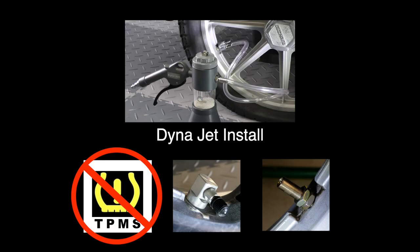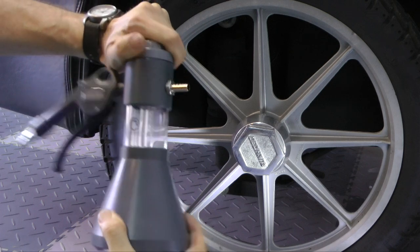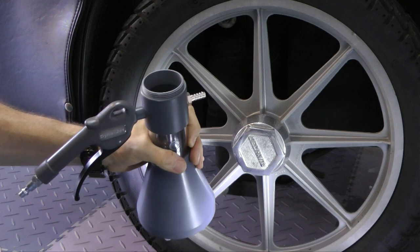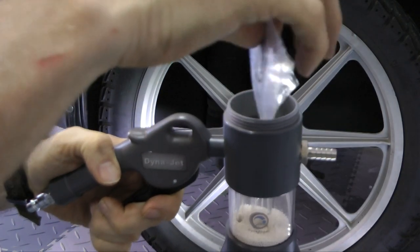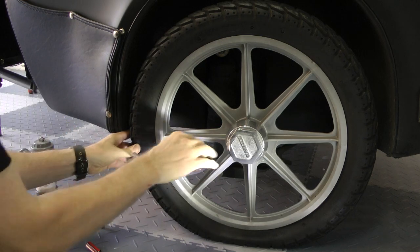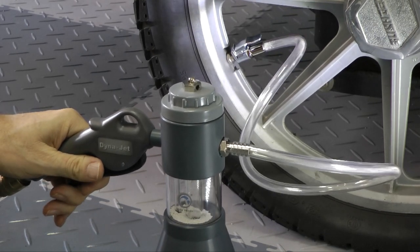A very quick and efficient way to install DynaBeads is using the DynaJet Installer from Innovative Balancing. This is a specialty tool designed specifically for this purpose and it works with all the standard size beads. You can install up to three ounces of beads at a time. Basically, unscrew the lid, dump the beads in, put the lid back on, connect the clear rubber hose that comes with the system, and it will regulate the air pressure so that the beads literally just fly into the tire. It really goes quick — it's the fastest way to install DynaBeads.